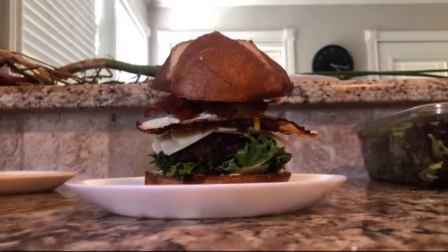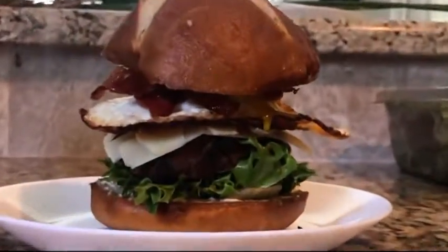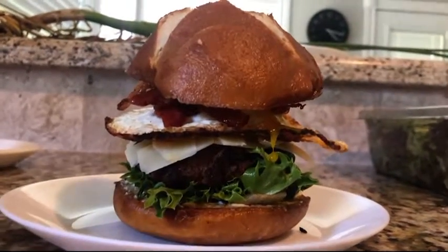There we have it — a farm burger. This looks beautiful, wouldn't you agree? Anyway, I'm gonna go eat this now. It's like 4 and I haven't had lunch yet.